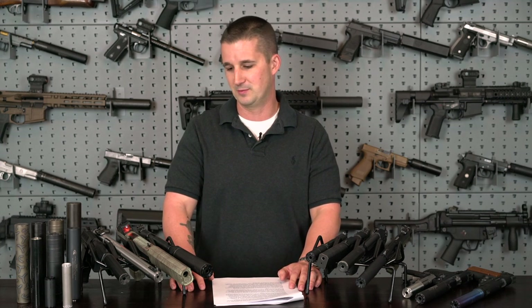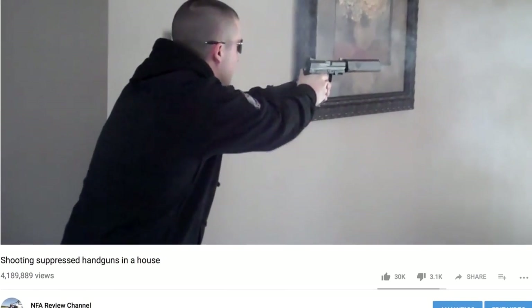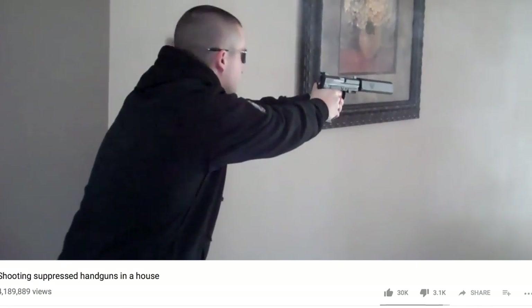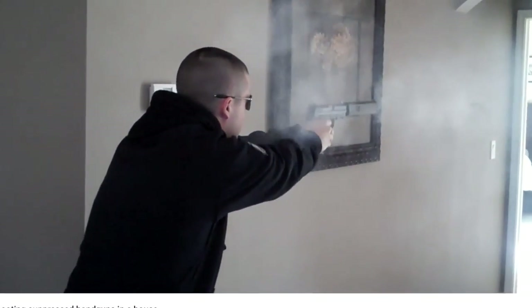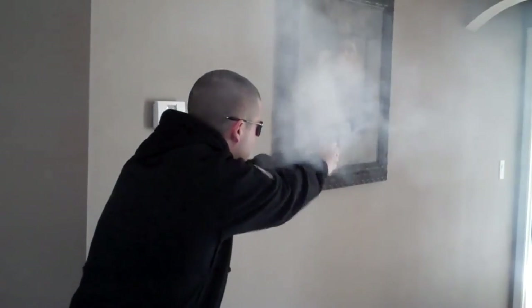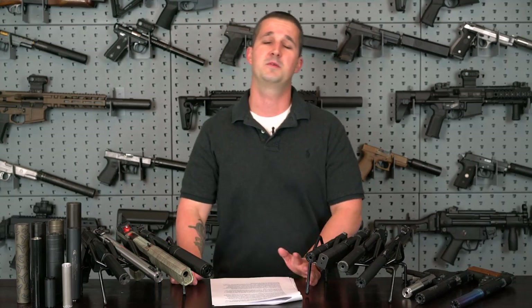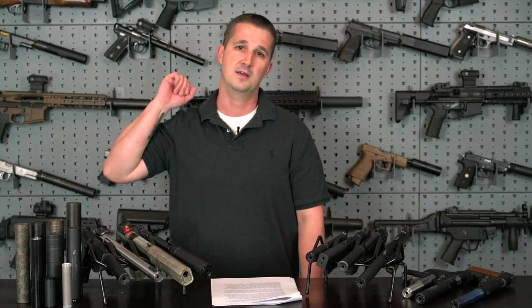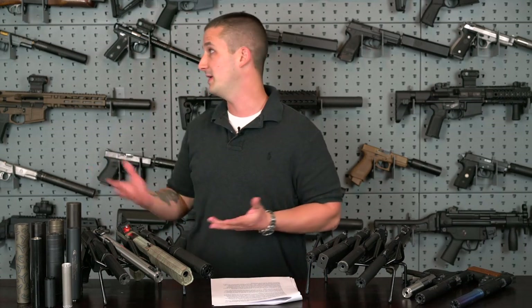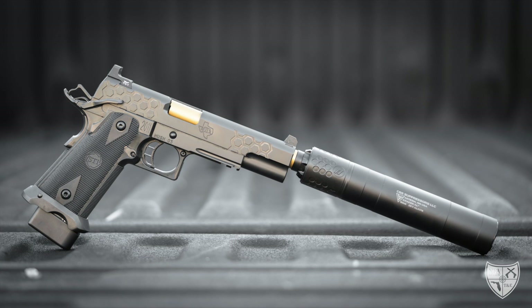The drawback of shooting wet is cleanup afterwards — there's water everywhere in your gun especially. Sometimes after shooting wet, you'll see me talking to the camera with peppering on my face from the blowback. With some cans like the Kraken 9, adding water makes no change in suppression, which tells you it's basically as efficient as it can possibly be.